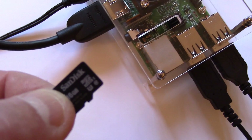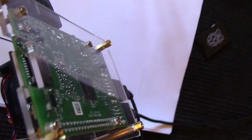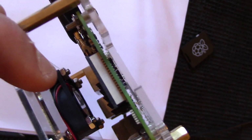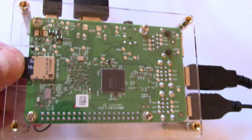Here's the micro SD card which we're now going to put into the micro SD slot at the base of the Raspberry Pi. There it goes into the slot.